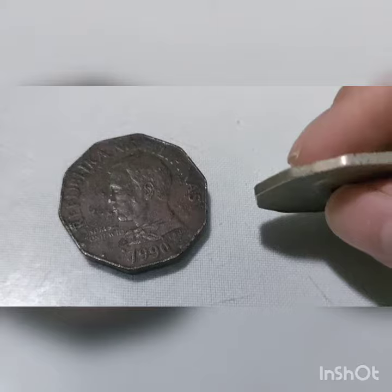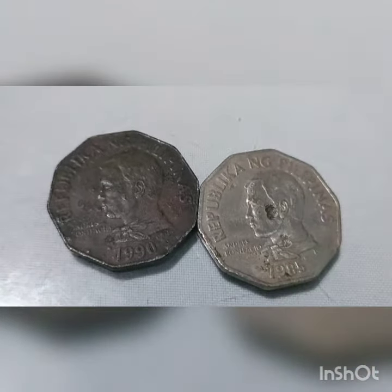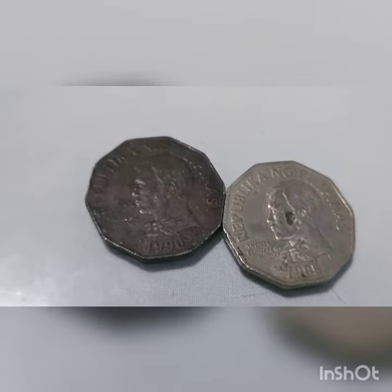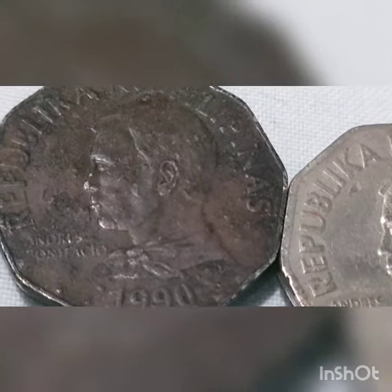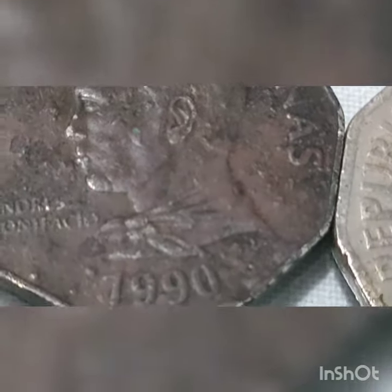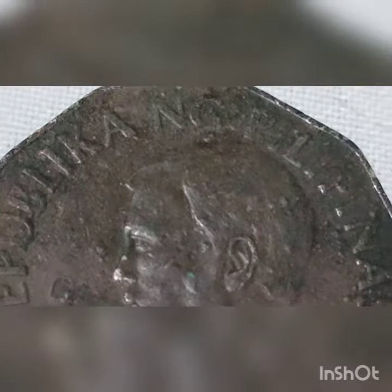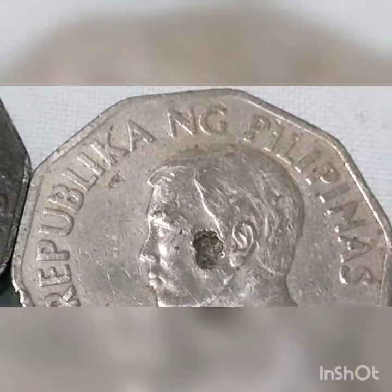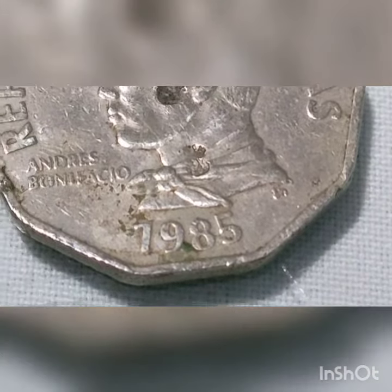In 1983, another change was brought about in Philippine coins. The ABL coin series was replaced by the flora and fauna series. This coin series features flora and fauna that are mostly endemic to the Philippines and other tropical regions. The metal used in each coin was also changed due to inflation. A new denomination, the 2 peso, was also introduced in the series. This 2 peso coin was not included when the BSP series was introduced.